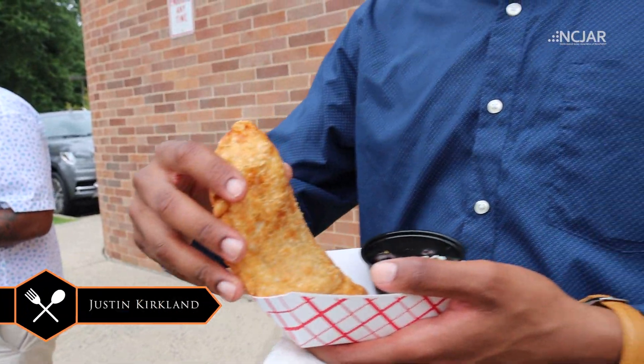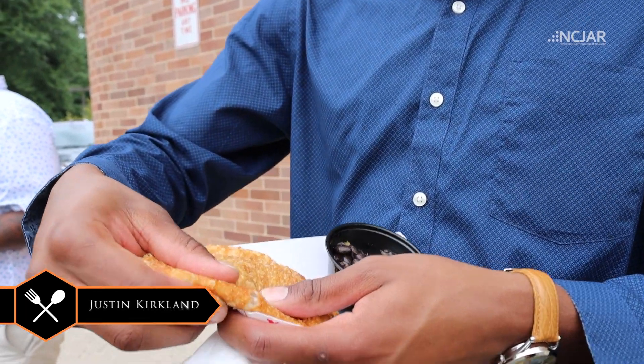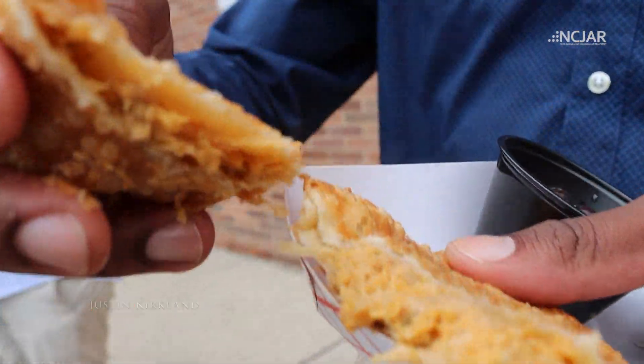Chicken empanada, courtesy of empanada guy. Gotta get the pull here, get the pull. Look at that. Alright.